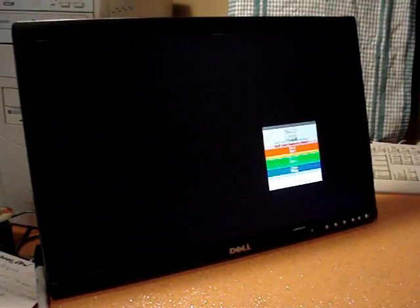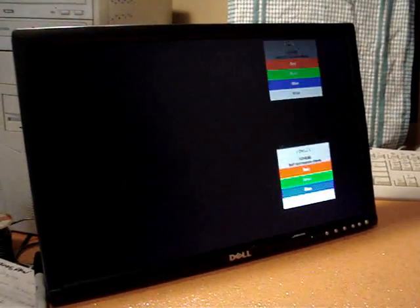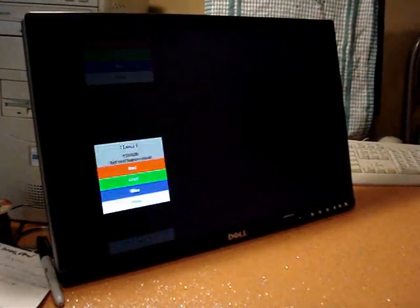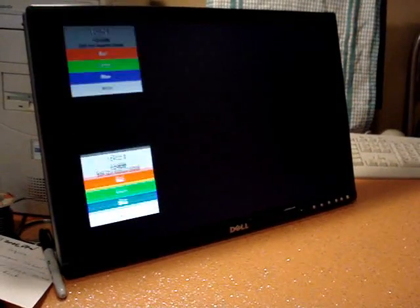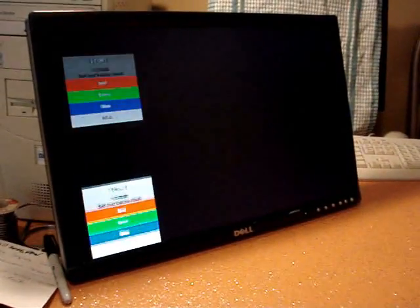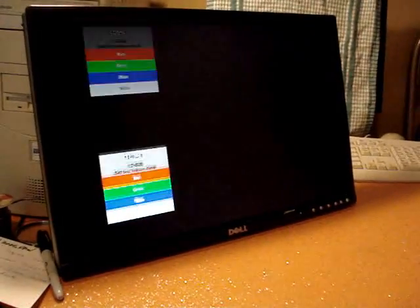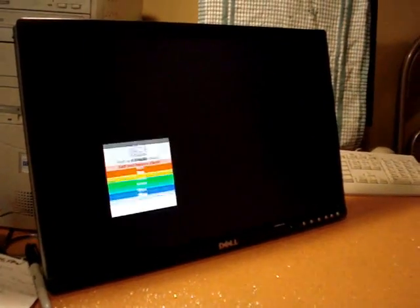This is a Dell 2005 FPW. The flickering issue is usually caused by two capacitors on the logic board. It's the 470 microfarad capacitors that fail — the 16 volt ones should be changed out and replaced with 25 volt ones. This is what I intend on doing and I will show you the results shortly.